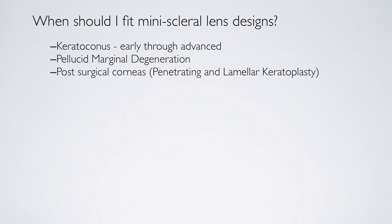Post-surgical corneas are very easy to fit. We're able to adjust the sagittal height of the lens so that it vaults over wherever the sutured area is on the cornea or where the graft-host junction is, and we're able to maintain a lens fitting on the eye with absolutely no corneal touch.